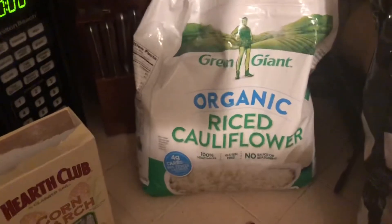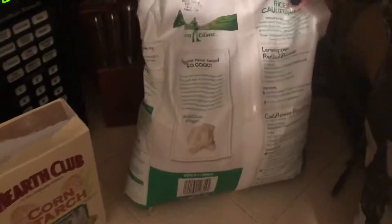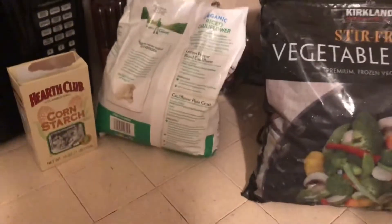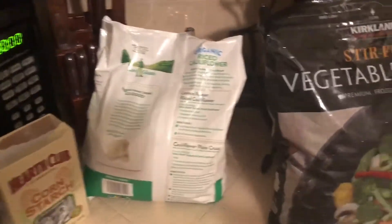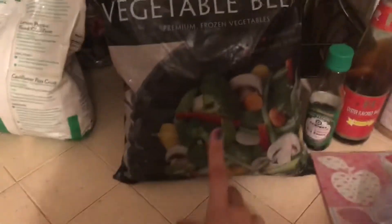I have never made cauliflower rice before, so I'm just going to use this recipe here — the lemon pepper cauliflower rice recipe. We'll see how that goes. I'm going to substitute that for rice. I also got this vegetable blend that I'm going to use for the veggies.